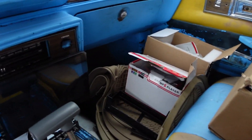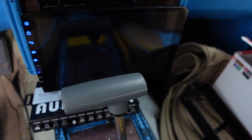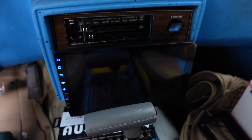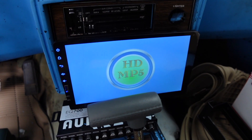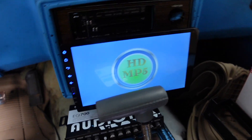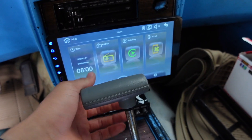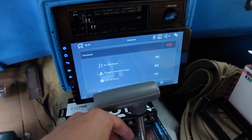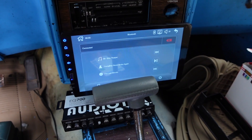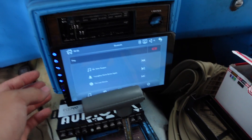Let's go back to the car. Turn the key on — radio comes on by itself. We're gonna play a non-copyrighted song to test if the speakers are gonna work. Go to Bluetooth, music test. Alright, let's see what we get.